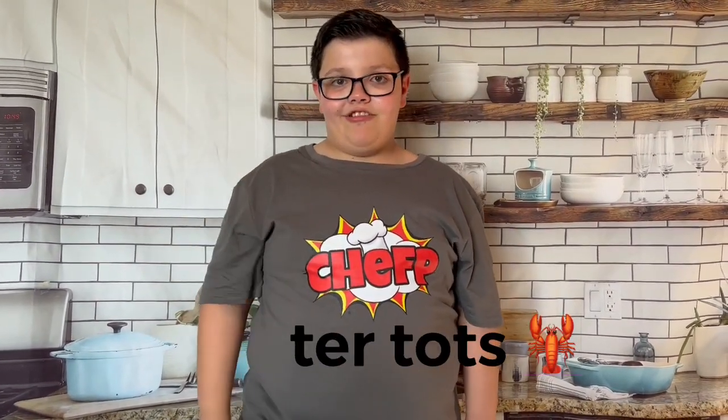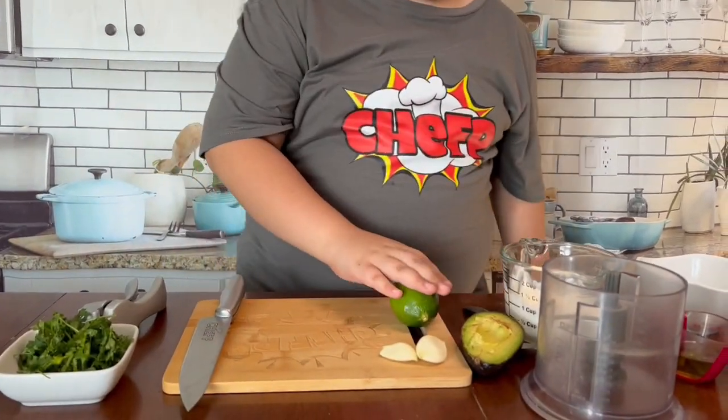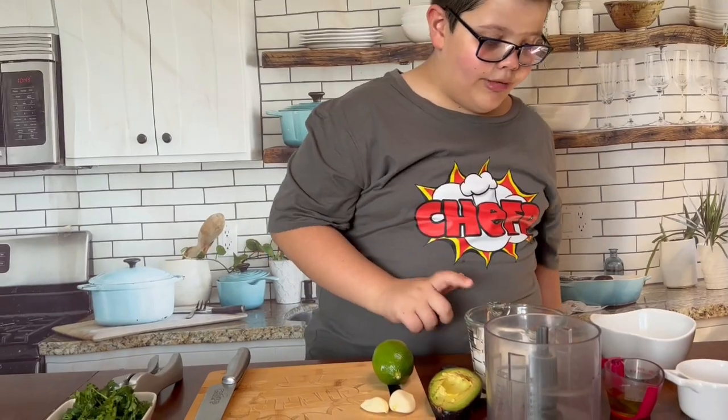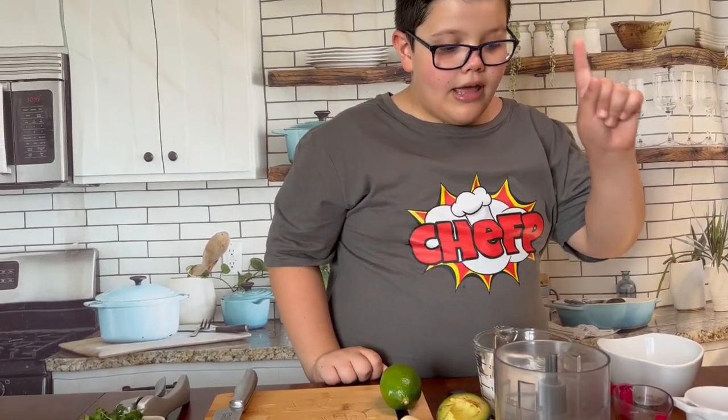What's cooking everybody, this is Chef P and as you see I have a different color shirt. Today we are making lobster tater tots. First we are going to start off with the cilantro lime sauce. We need cilantro, lime, two cloves of garlic, avocado, sour cream, water, salt, and oil.